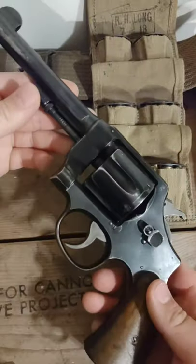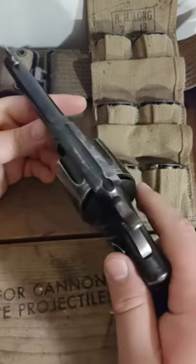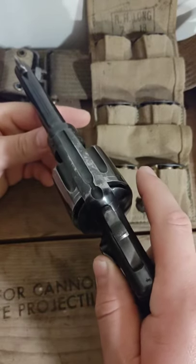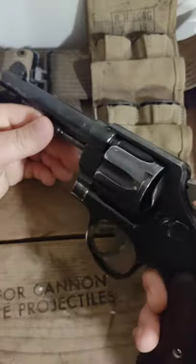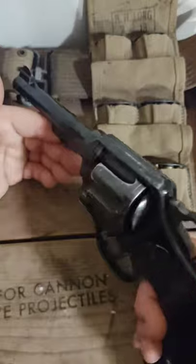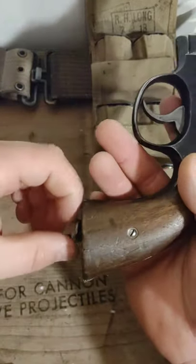Definitely a really cool revolver. I'd probably rather have the 1911, but in a pinch having a nice big large frame revolver — I'd be okay with that. Especially in a trench.